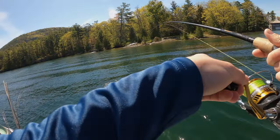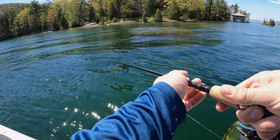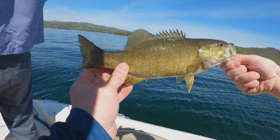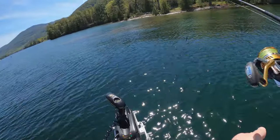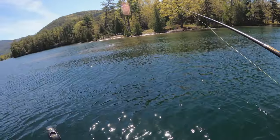Oh, I got one! I thought I got snagged for a sec. Oh, I see the brush pile — go slow. Another smallmouth. Got one! Got one, come on.